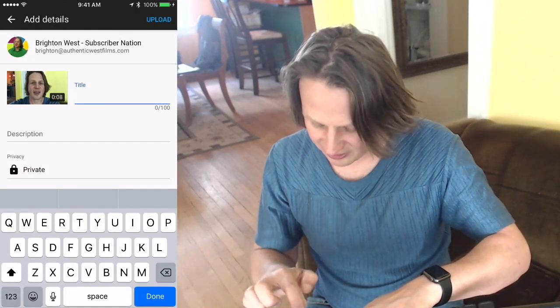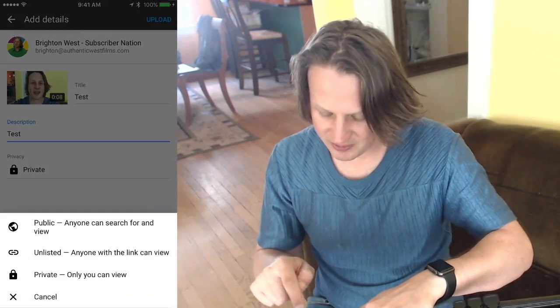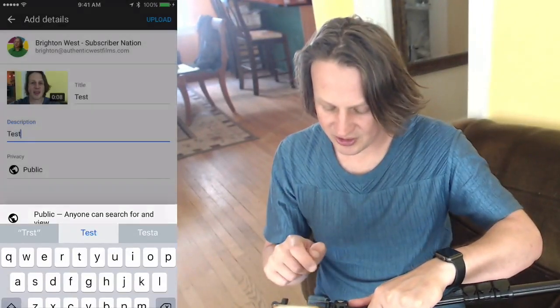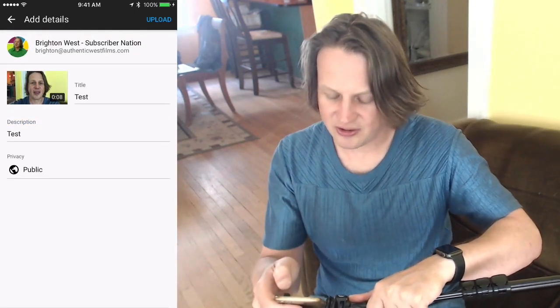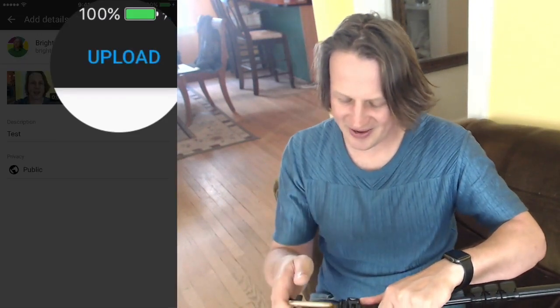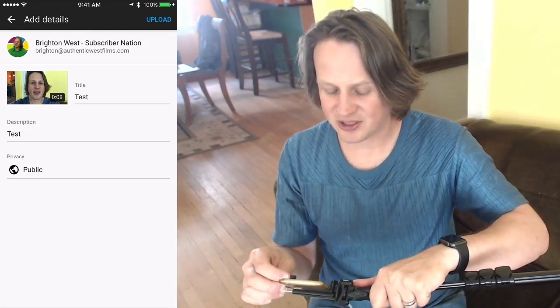Once you've pulled the edges in a little bit — or you can skip that step if you'd like — just click the Next button. Then you're going to give this a title and a description, and choose whether you want it to be public, unlisted, or private. Most likely you want it to be public. Then head to the upper right-hand corner and click Upload. It would just upload and you'd be set to go.